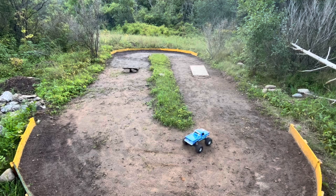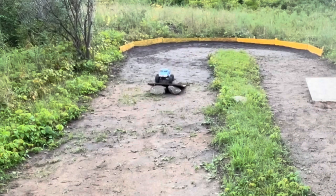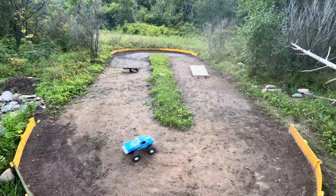We'll rip it for a few minutes, then grab the Slash and see what fun we can have. Here we are — we got our Bigfoot out first. We'll see if we can turn some laps, hit a few jumps, and have a little bit of fun. That wood is pretty slippery — brand new piece of wood. We figured while we're packing the track in, it'd be a good time to talk about a few things.